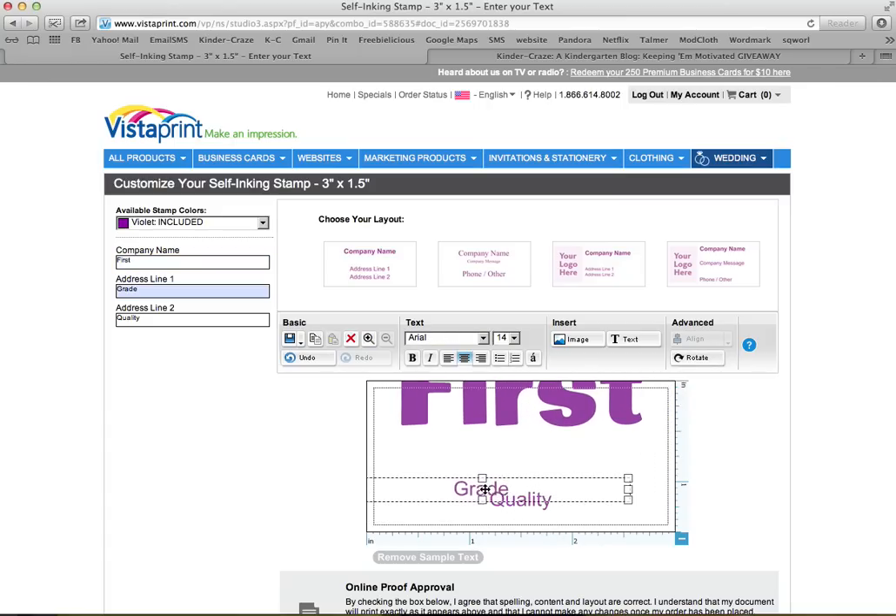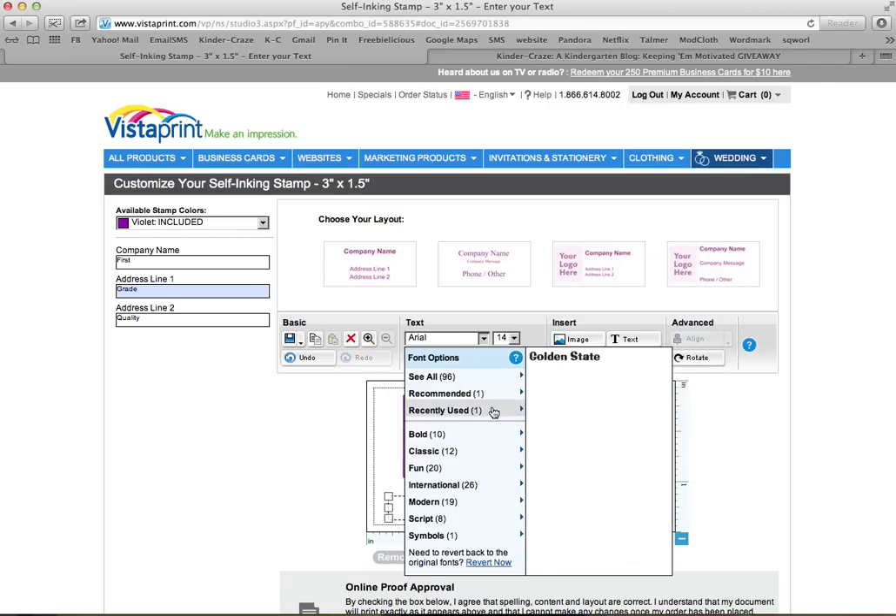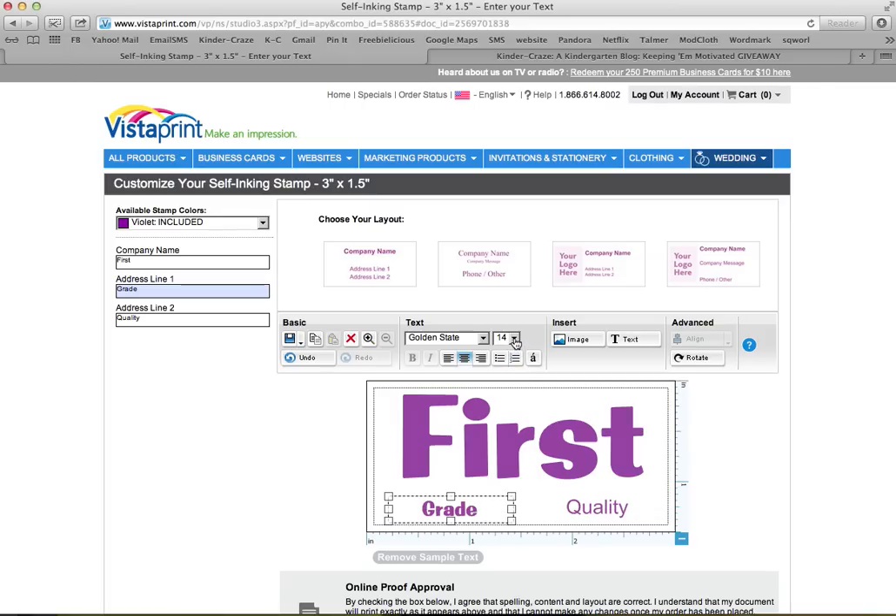I'm going to move it so that I can have the word 'grade.' I'm going to make this smaller because there's no way I'm going to need it to take up that much space. I'm clicking on the word 'quality' and making that text box smaller too. If you do anything in PowerPoint, Publisher, or even Microsoft Word, this is a very similar process — you're basically working with text boxes. I made 'grade' the same fun font, Golden State. Let's see what size 32 looks like. It's not fitting, so I'm going to expand the text box to make some more room, and slide it over a little bit so it really fits.